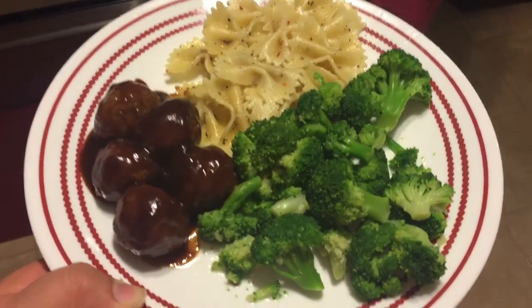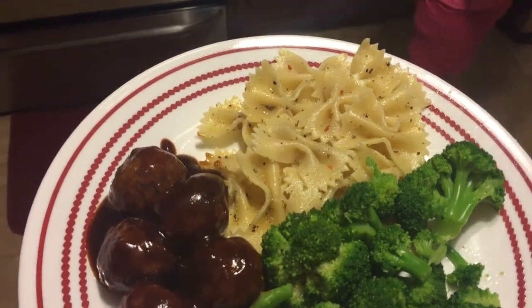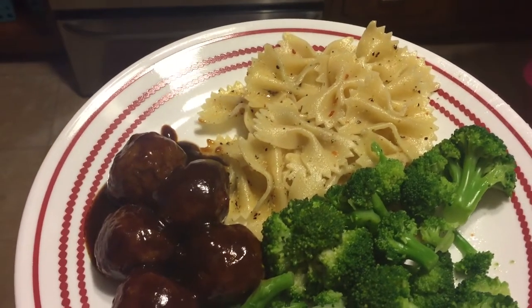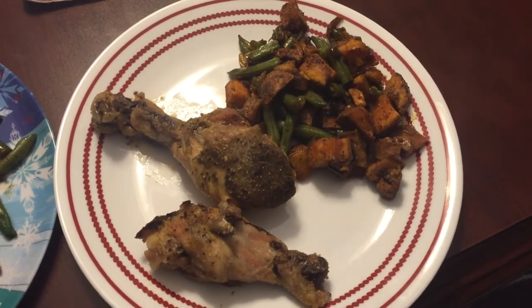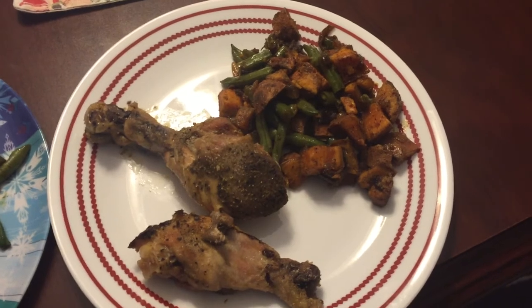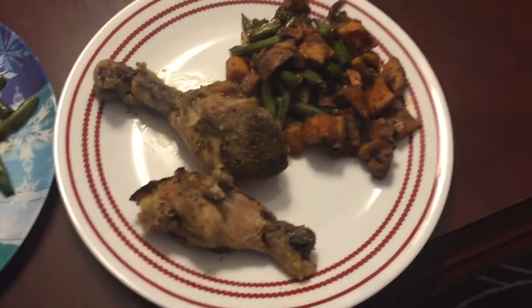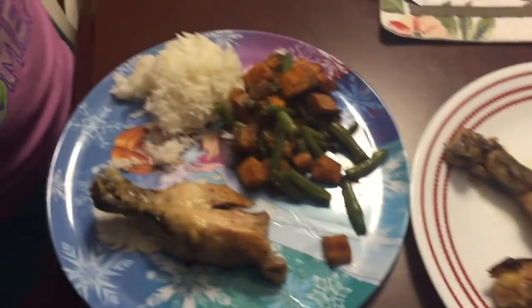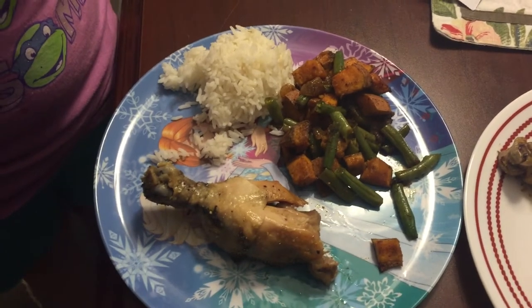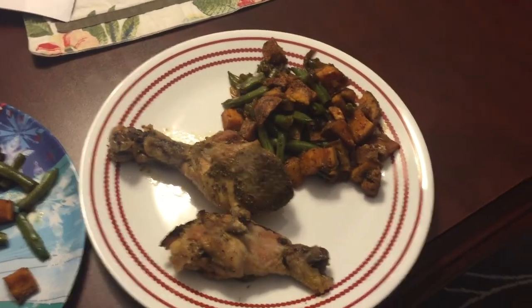On Monday for dinner we had barbecue meatballs, steamed broccoli, and some bowtie pasta cooked in salt-free seasoning from Costco. On Tuesday for dinner I made chicken legs in the crock pot and finished them off under the broiler — just Mrs. Dash garlic and herb seasoning and a little bit of salt. I also made sweet potatoes and green beans, and the kids had it with a little bit of rice on the side. The recipe for the sweet potatoes will be linked down below.